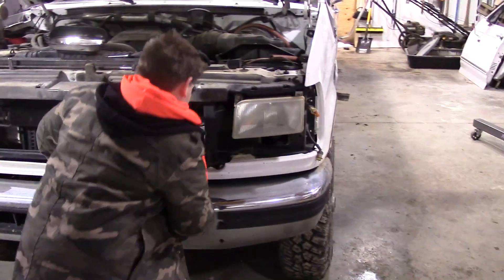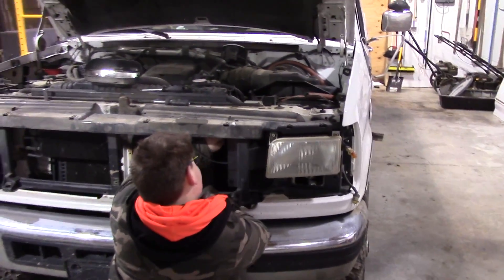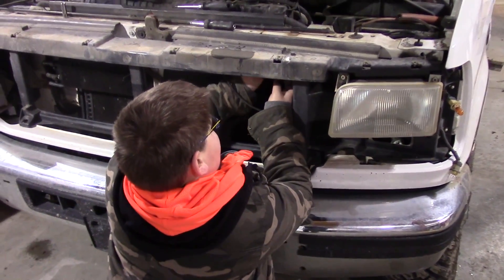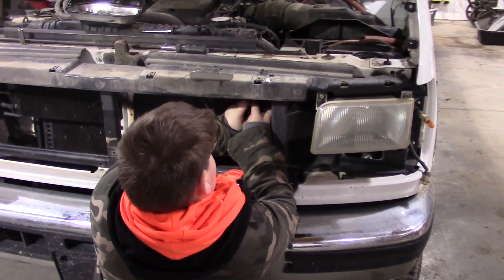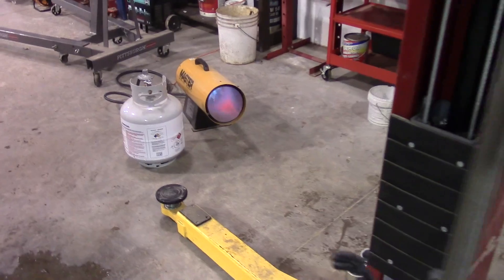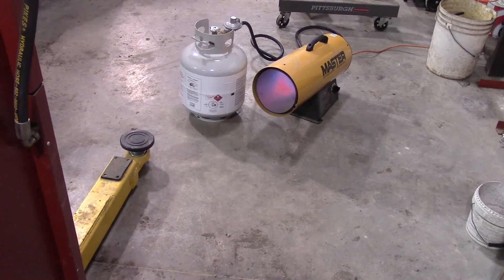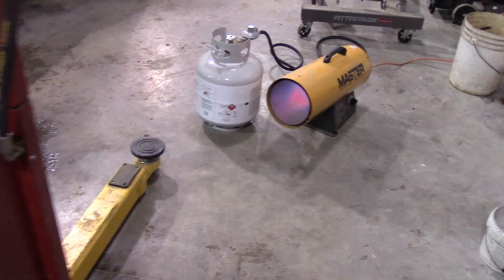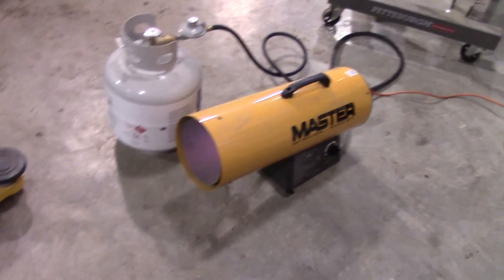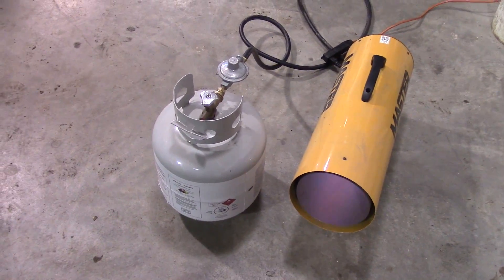Sorry for the noise, but like I said yesterday, it is brutally cold out. It's going to eventually warm up a little bit today, but right now it's still cold. My wonderful assistant is working on a couple of those bolts on that front plastic piece. In the meantime, I've got my heater going — a propane heater, 150,000 BTU. It's kind of loud, but it only has to run for a few minutes in here, and with the insulation it warms up real nice.